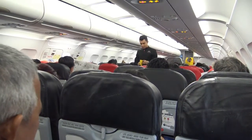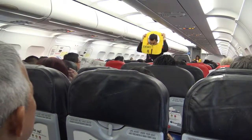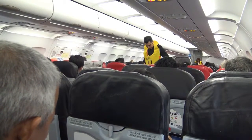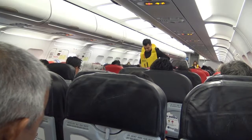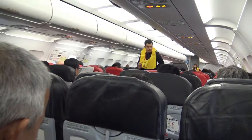Your life vest is under your seat. To use it, slip it over your head like this. Clip on the waistband and pull it tight. At the exit before leaving the aircraft, pull the red tag to inflate the life vest.